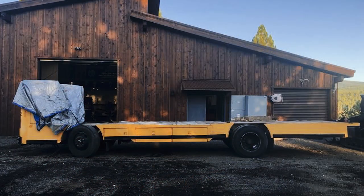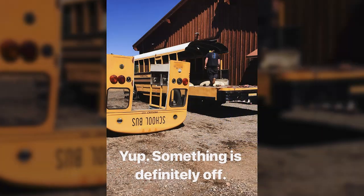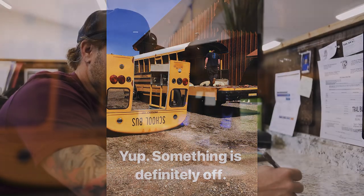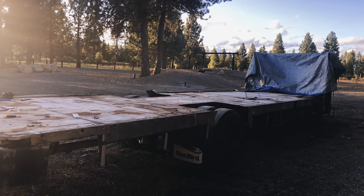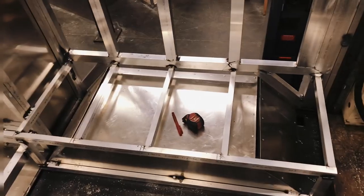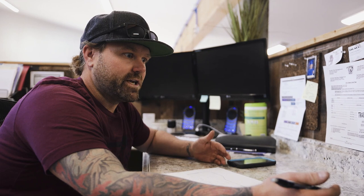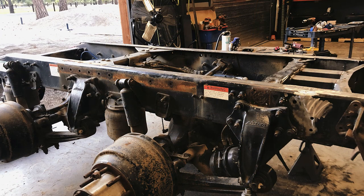It started out as a schoolie conversion. We were looking at all the schoolie sites and forums, like, 'Let's do a school bus camper RV.' As we got into it deeper, we thought the windows were super old and inefficient, so let's take those out. It started snowballing — the frame, then we needed extra length for the garage, so we added an axle. It really just got out of hand, which is cool — that's what I do.